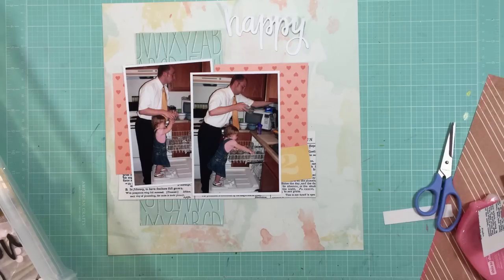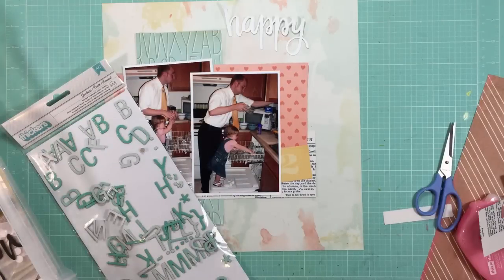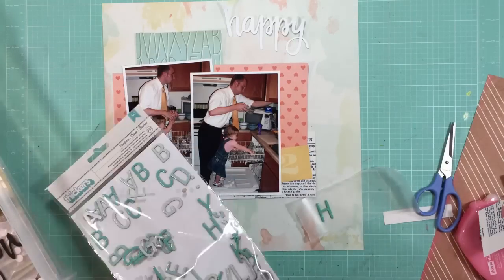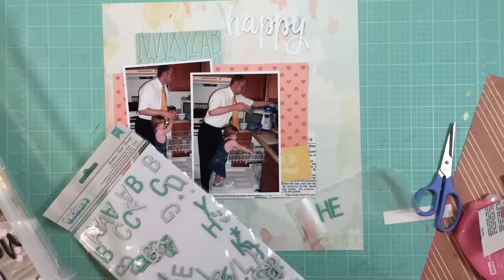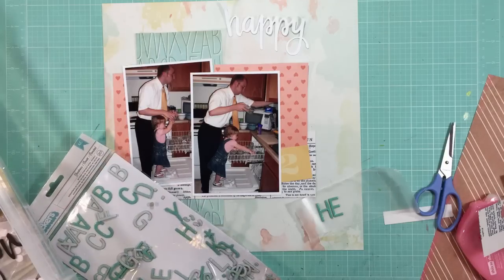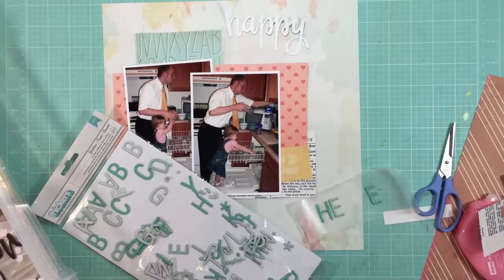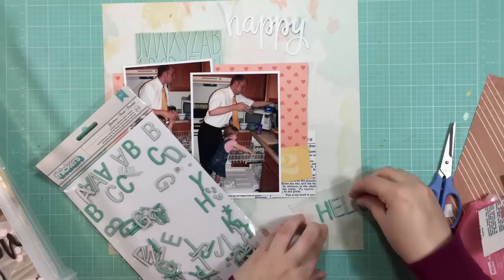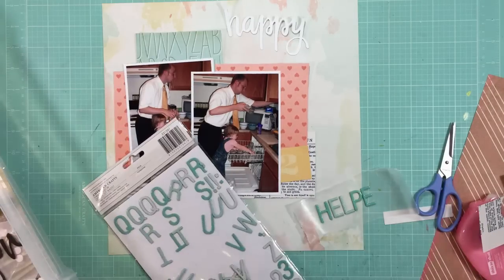I'm having a hard time finding letters that will go below the word 'happy,' because the P's and the Y dip down. It's hard to find something that will look good with it, because I like to nestle my titles in together. I'm looking through my stickers. I found some that have kind of a bunch of different shades of teal, and I thought those might look nice. I want something that will stand out but not too much — I don't want it to differ too much from the colors I already have. I thought black would be way too dark, so I thought these might work.